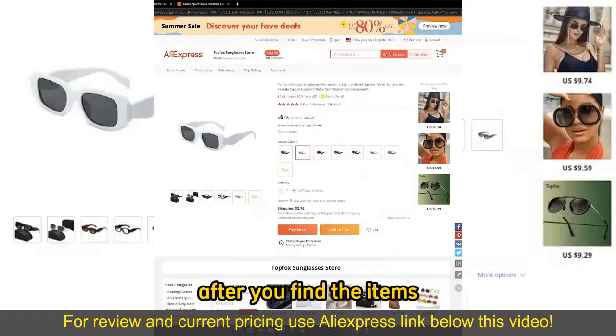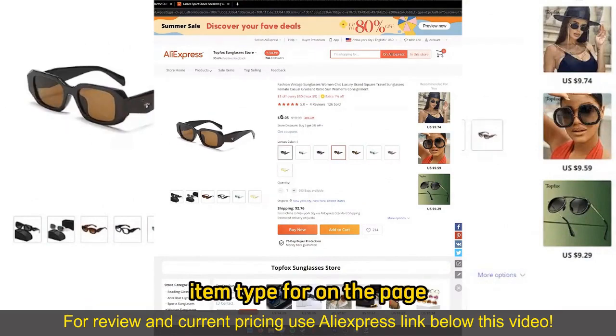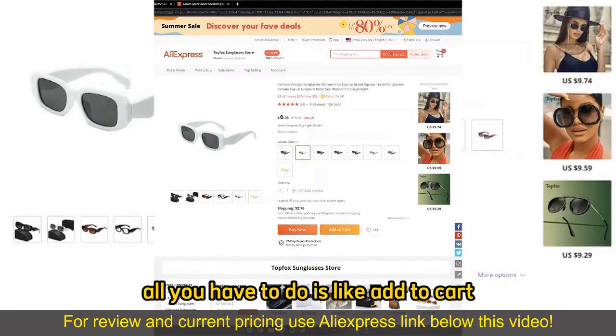After you find the items, on the item page, make sure you choose the appropriate color or item type from the page. And if you wish to add a single item, all you have to do is select Add to Cart.